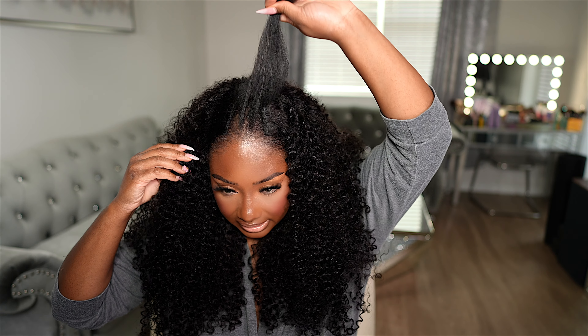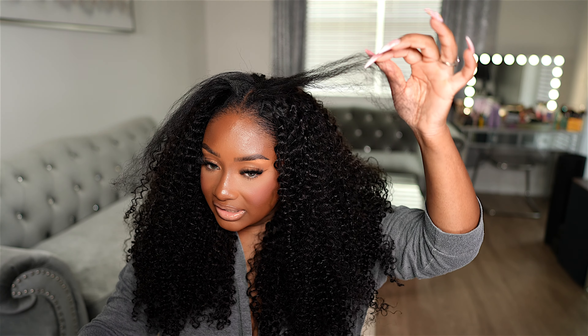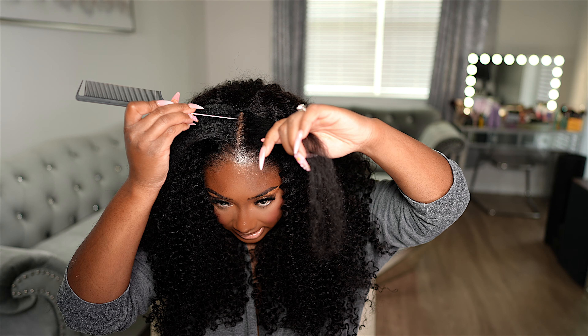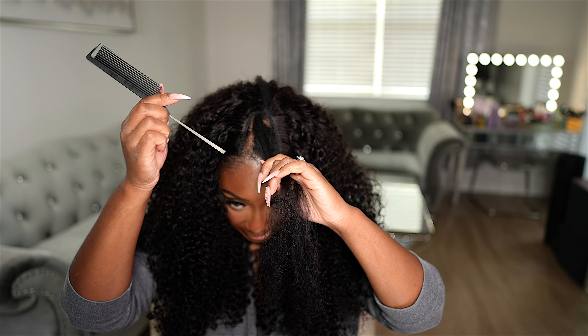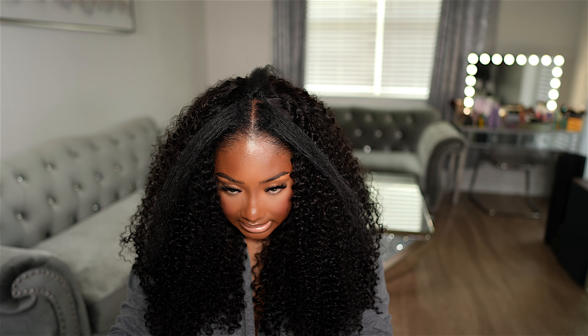Do y'all see this hair now? You could wear this v-part wig straight out the box because this is too cute. So we've got the leave-out right here and I'm hoping that I can get this blended. I left out as little hair as possible up here, but I still have to blend my hair. If I had a small enough curling wand I would probably just curling wand the top of my hair, but I'm going to just wet it down and see how it blends. So I'm going to push a little bit of this hair to the back and then I have this down the middle.